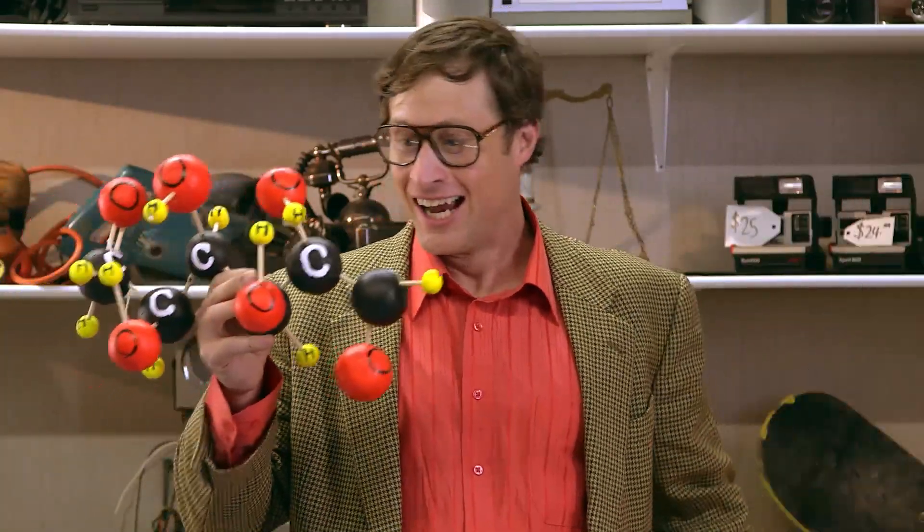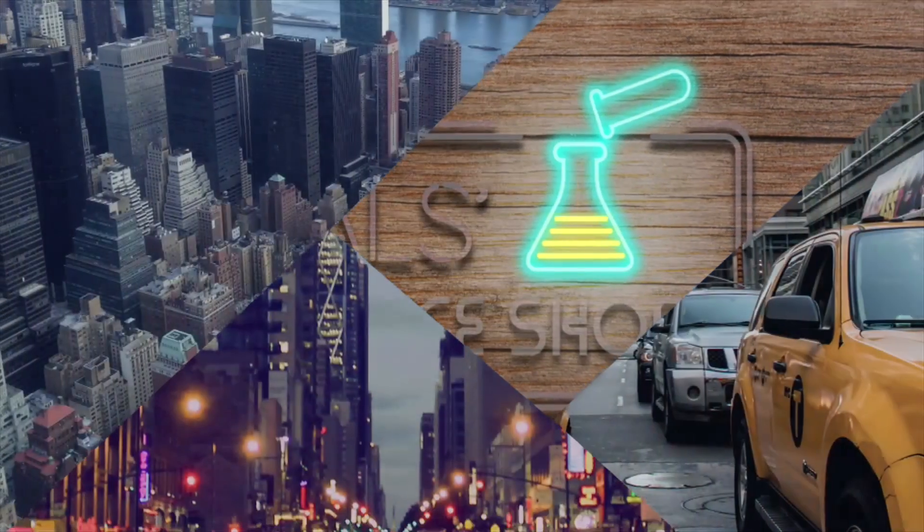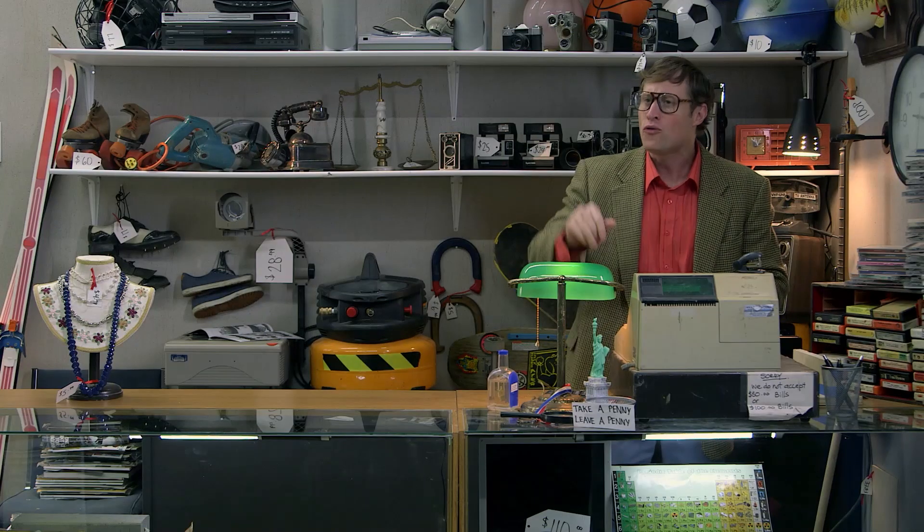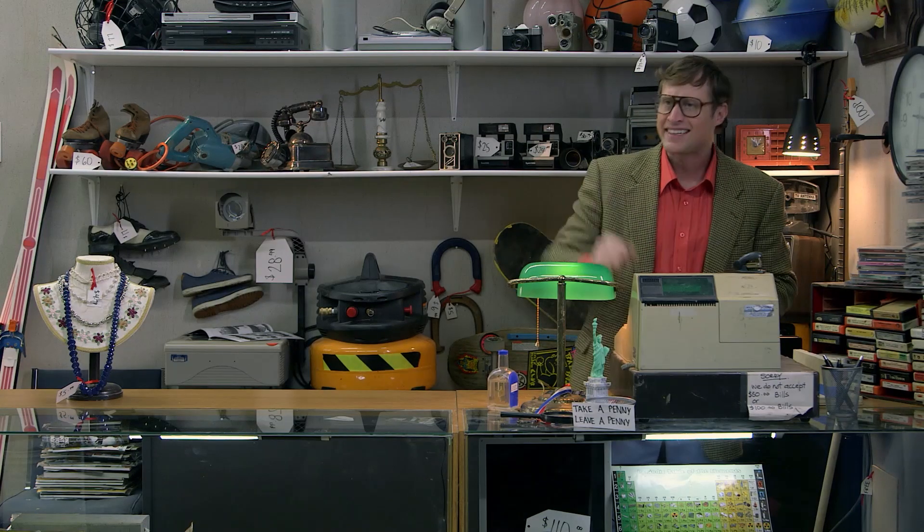All matter in the universe is just the stuff on the periodic table combining into molecules. And now you know your chemicals. Thanks, Ramona — give me one of them fizzy drinks, not too fizzy, just sort of medium fizzy. Thanks a lot.